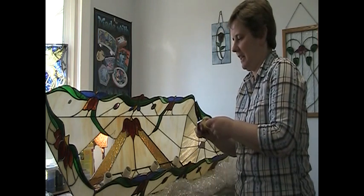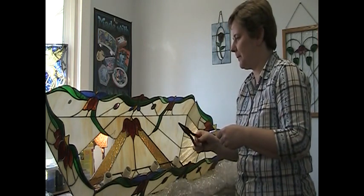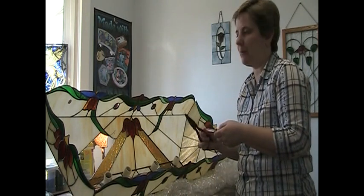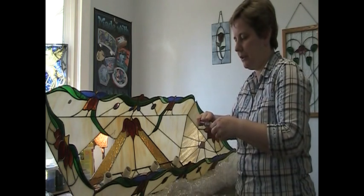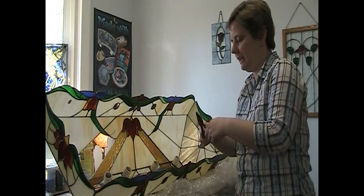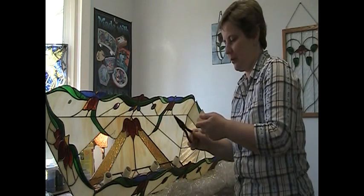We've got all the pieces out — not broken, but pieces that have pulled away from the foil. They're all going to be cleaned and put back in, so we'll keep working.